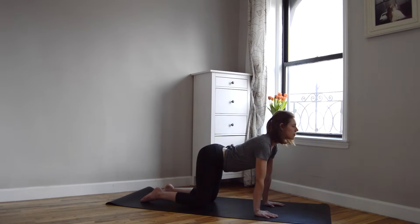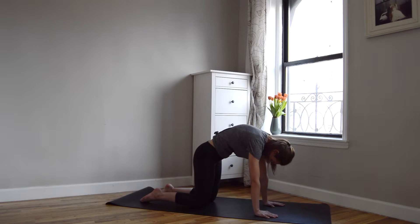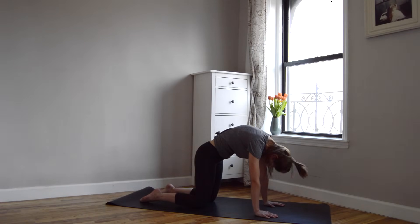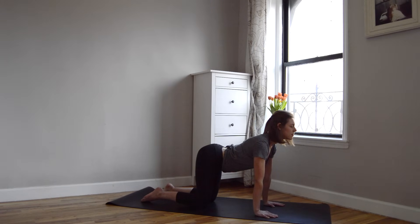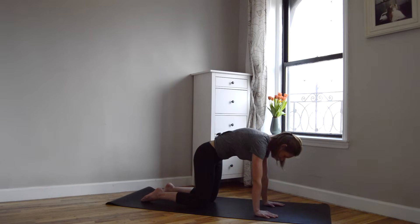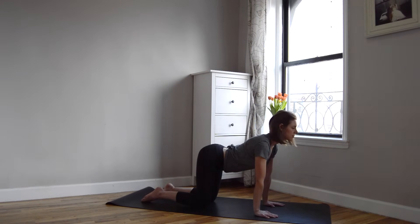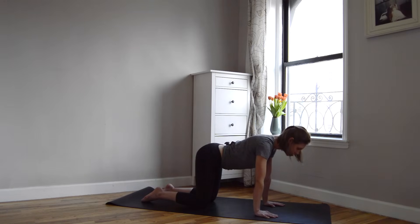Inhale back to cow. And then when you're ready, exhaling back to cat. Moving through these poses on your own breath. Begin to push away any other thought or worry or to-do list or schedule you have going on today, and just commit to connecting each breath to each movement over these next few minutes. That's as simple as it is. Drawing your presence onto your mat, into your breath, into your body, and making yourself available to hear some good news, to hear the truth about Jesus, to have some encouragement, to let him remind you who he is and who you are, and to just be for a few minutes.